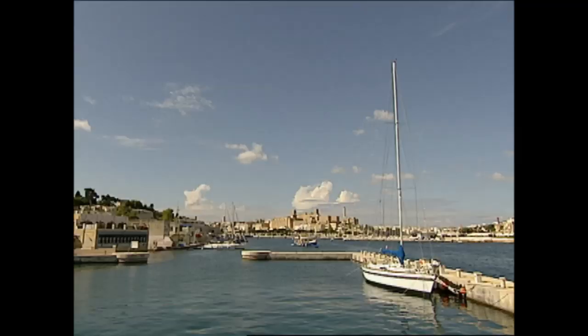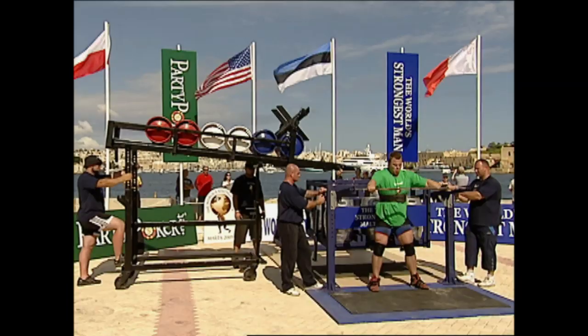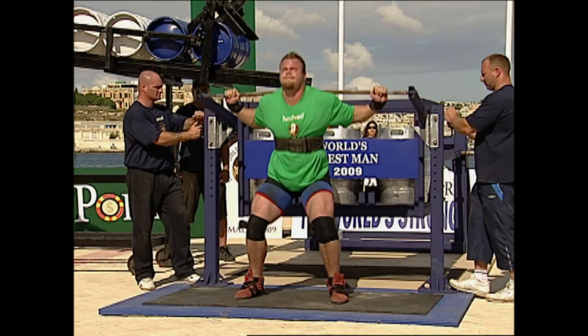That takes us to Johannes Orho of Sweden, next up in the squat. Johannes showed good form in the squat last year — he'll need to do that again to have any chance of beating Smit. The starting weight is 620 pounds, and Orho makes it look easy. It's a toy for him.